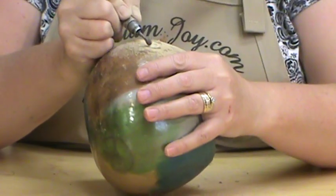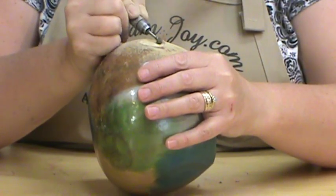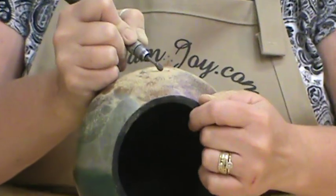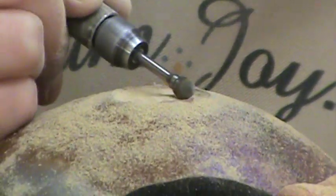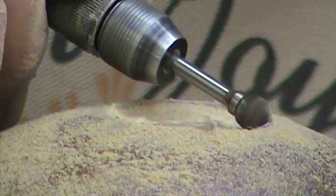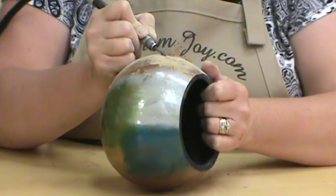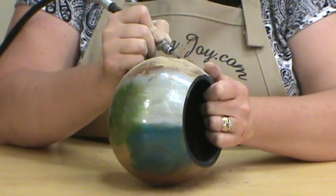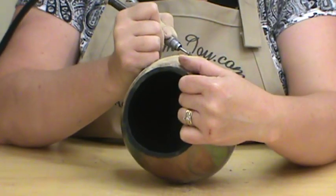You want to make sure you pull up and get these edges nice and neat. Take out any debris that sticks in there. Make sure you have a firm grip on your tool because it's very likely to kick away from you. Try to keep your edges as clean as possible.